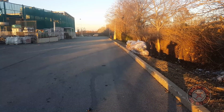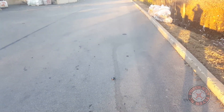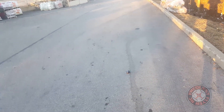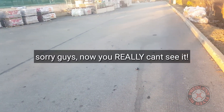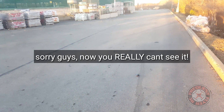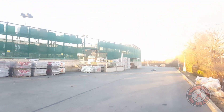It looks like you can see it, but hopefully this is better for you guys. I went to the pro settings on my phone camera in hopes of getting it to show more light here.